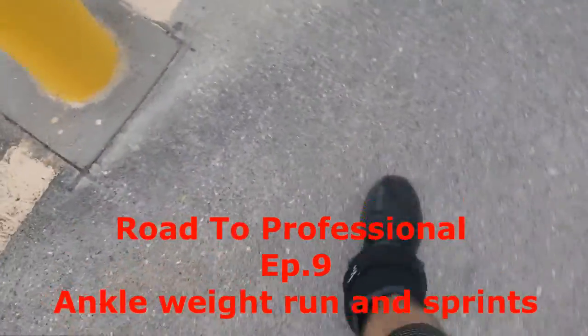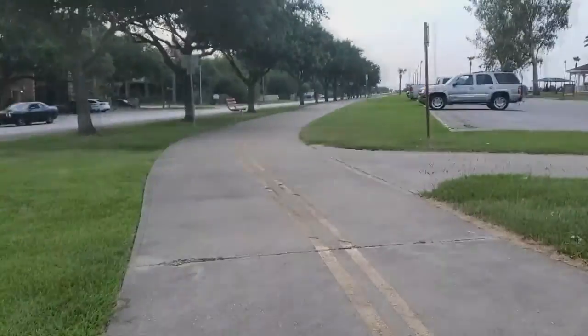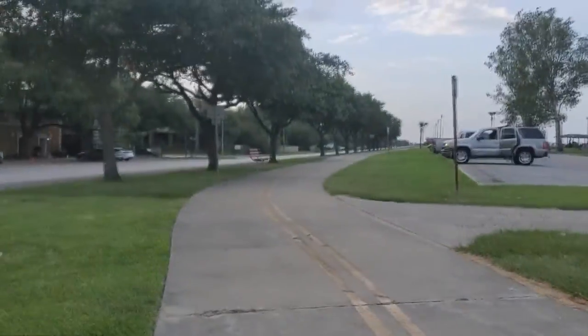All right guys, welcome back to another video. Today we're gonna be running with ankle weights. I'm gonna try to get three miles, and then maybe I'll want to do four or more. But for right now I'm thinking about doing three miles, so let's start.